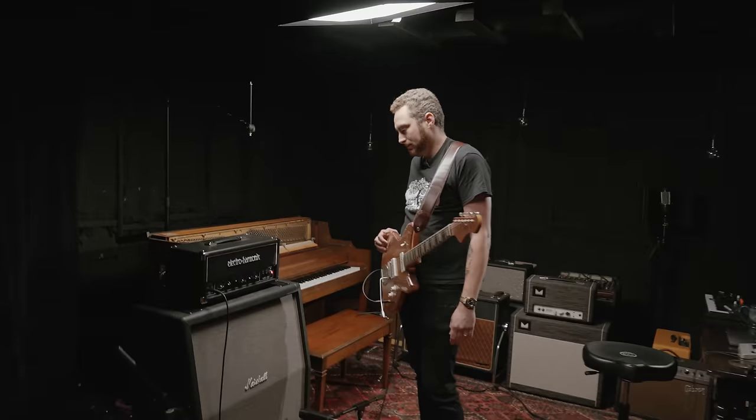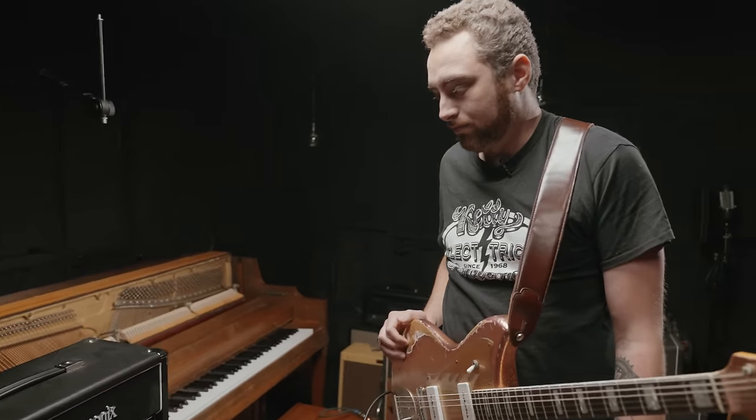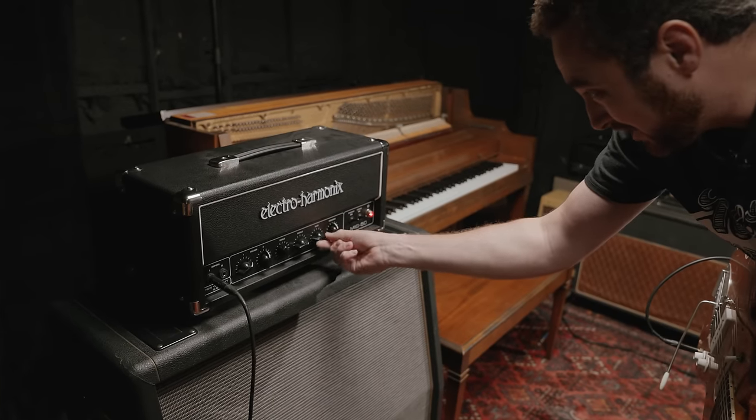Yeah man, why haven't you been playing this? I don't know, I feel ashamed. It sounds really good man.